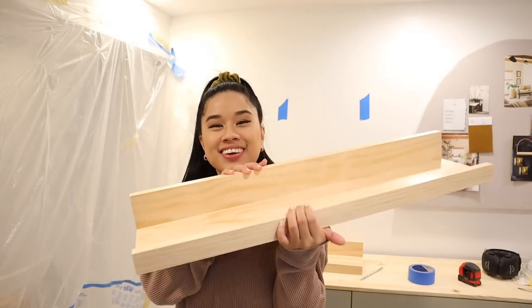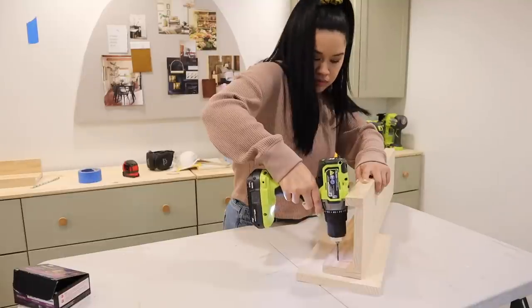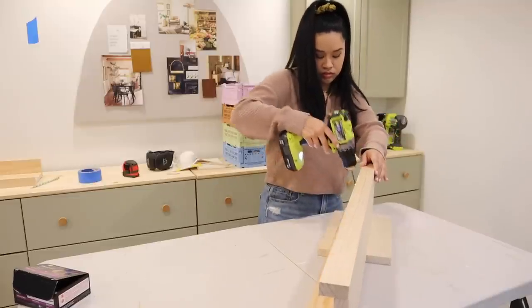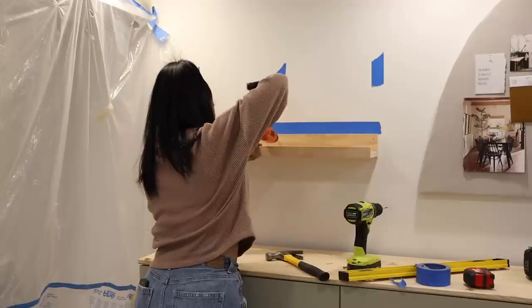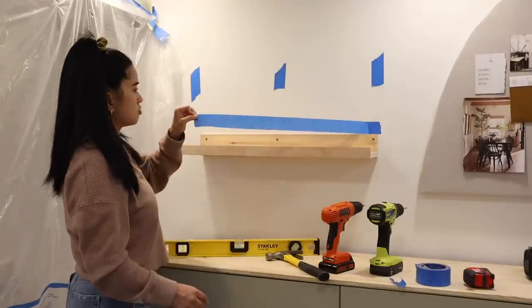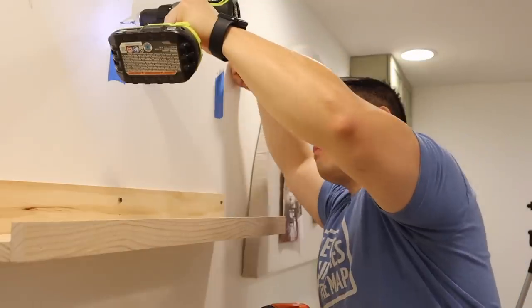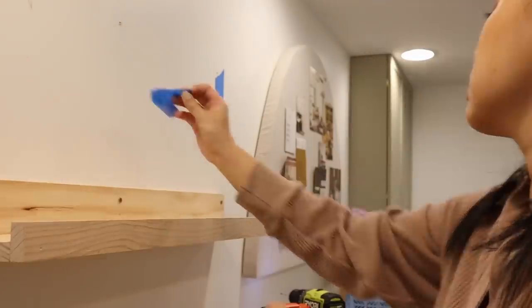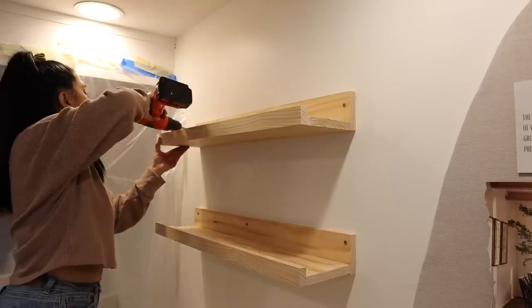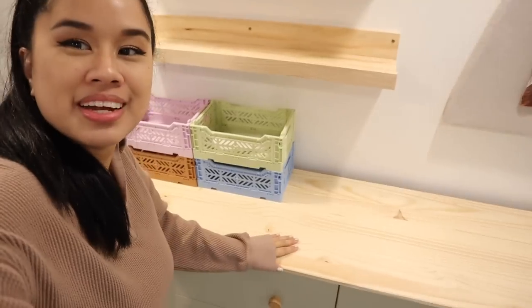It is finally time to put up the shelves - they look really good. I just marked off the studs on the wall, so now I'm going to drill some pilot holes and make some marks on the wall, and then we can finally get these up. The shelves were definitely the move in here because look at how much it opens this whole area. I love that the wood matches perfectly with our countertops. I can't wait to style these later, but for now I'm going to work on the next DIY.